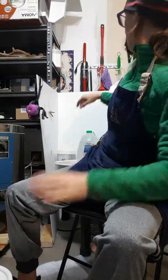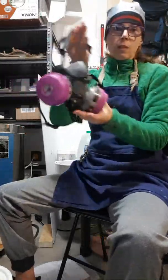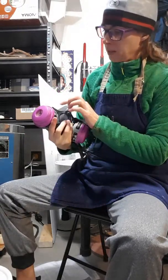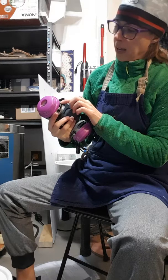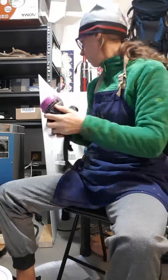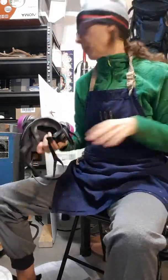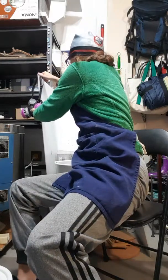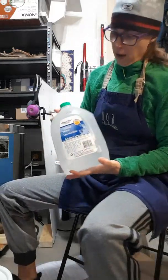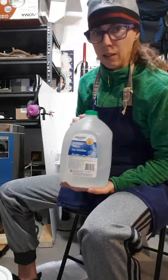I have got this mask — an NIOSH-approved face mask — so this is what I'll be wearing. I also need to put safety goggles over my eyes. The other ingredient I need is distilled water. It tells you how much water to put in, and to start with about 90% of the water, because you can always add more water but you can't take it out.